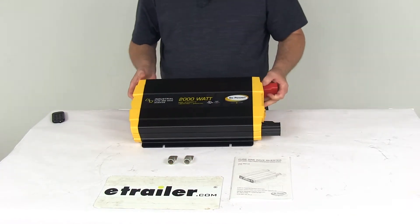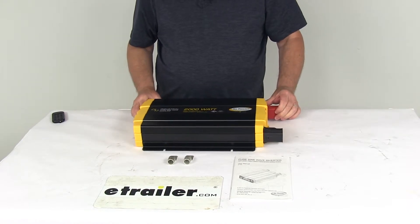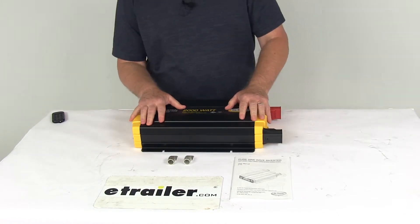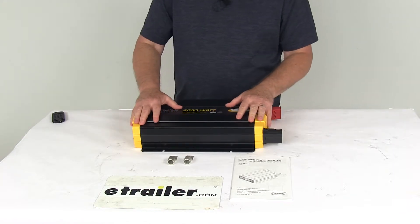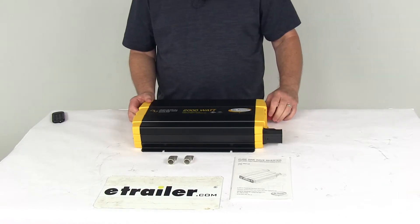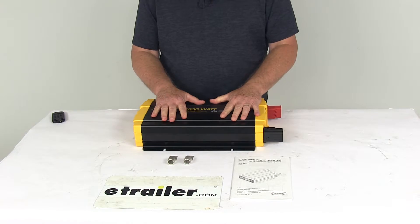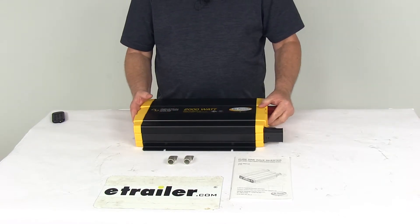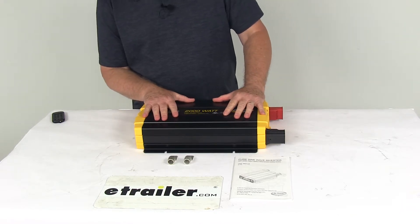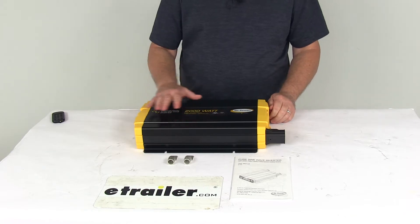This does have full overload protection and is compatible with 12 volt systems. It has a continuous output power of 2,000 watts and a peak surge power of 3,500 watts. The AC output voltage is 100 to 120 volts, and the input voltage range is 10.5 to 16.5 volts DC. The AC output waveform is pure sine wave. Maximum efficiency is 92 percent. Battery drain with no AC load is less than or equal to 1.8 amps. It also offers a low battery alarm and low battery shutdown.